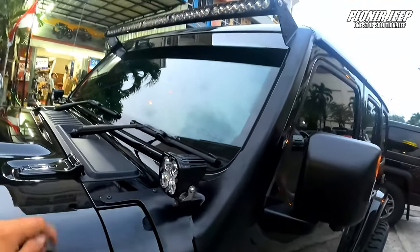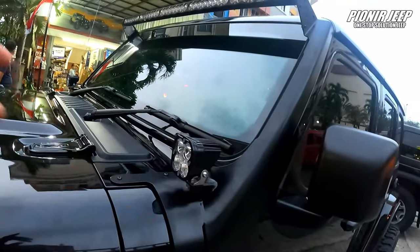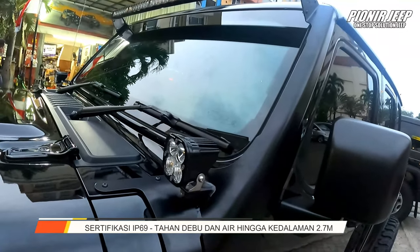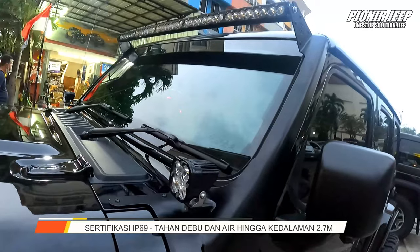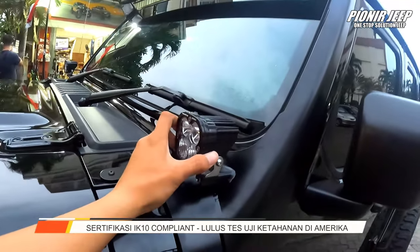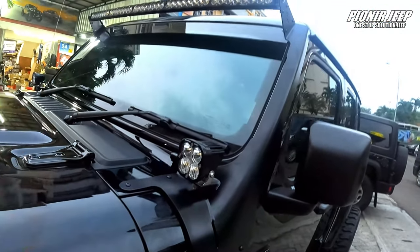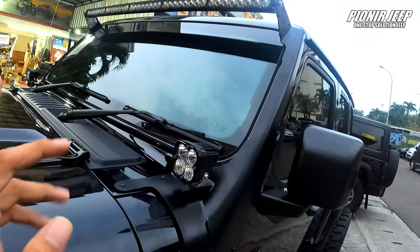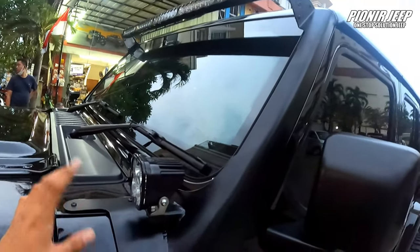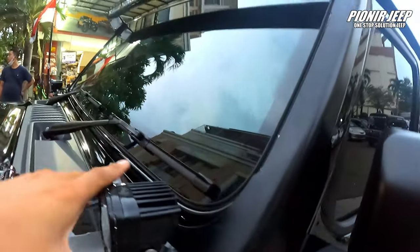Kalau udah Baja Design ya, yang pasti dia udah IP69. Pokoknya udah tahan sama air, debu, terus lumpur. Dan yang pasti udah IK10 juga. IP69 itu udah bisa tahan di kedalaman 2,7 meter dalam waktu 30 menit. Jadi kan jarang banget nih ada mobil nge-jeep gitu kan. Pokoknya masih aman lah, ini nggak bakal bocor.